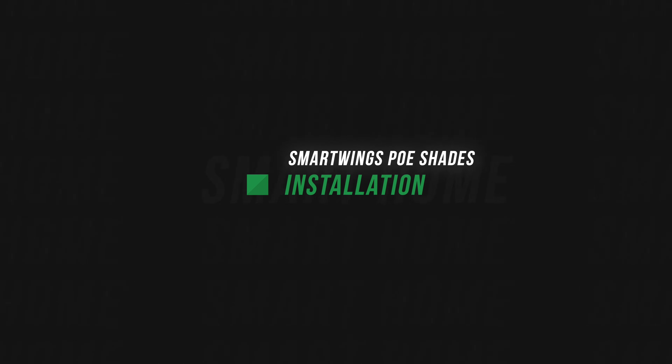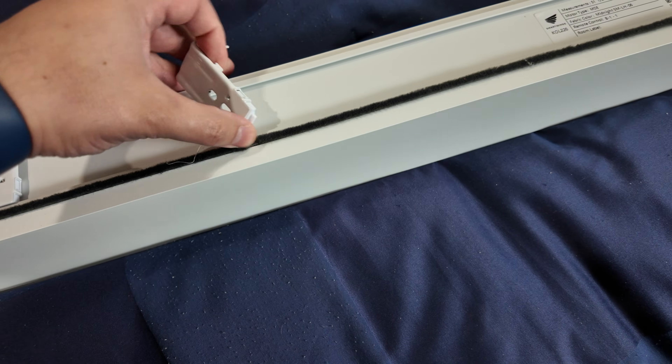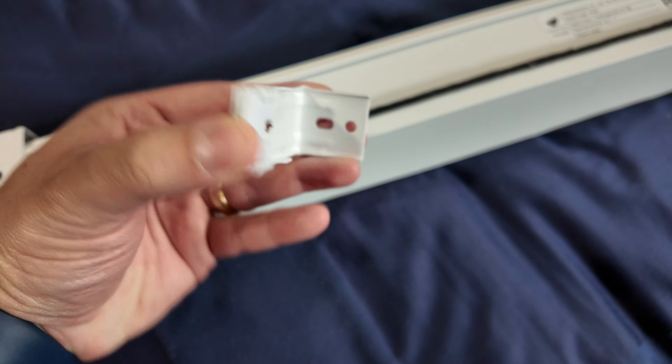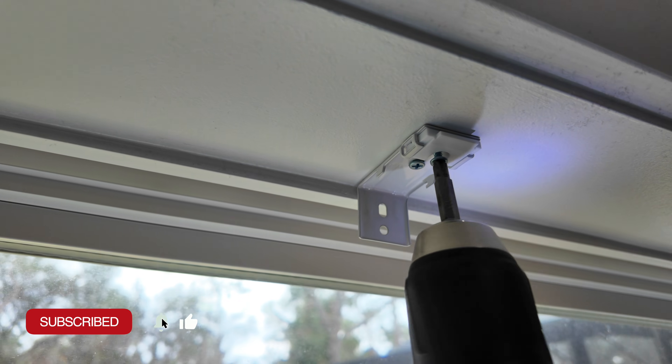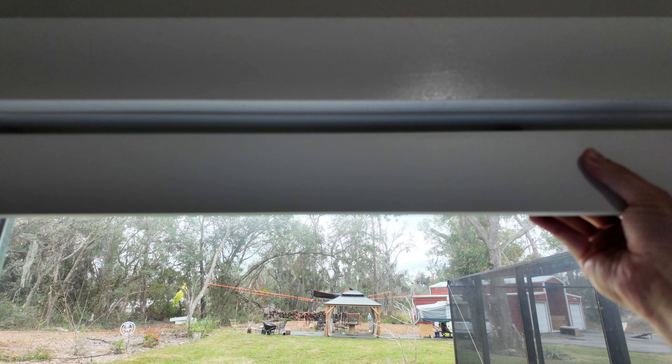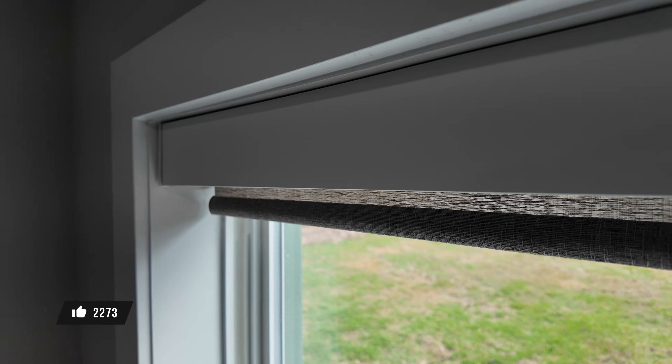First up is installation. I really like how Smart Wings has these spring-loaded clips — they give you three per shade, at least if you have a larger one. You screw those into your frame. I mount mine inside my window frame, and then all you have to do is push the front against the clips, pop in the back, and that's it. It's one of the fastest installations. Plus, I got one with a valance, and I really like how that looks.